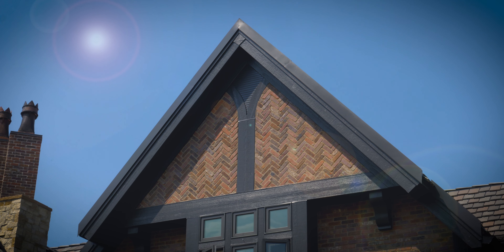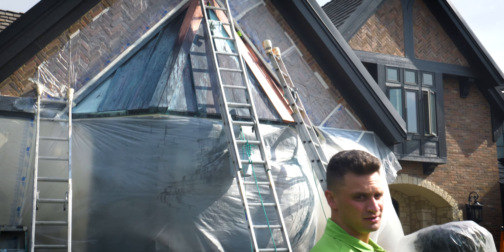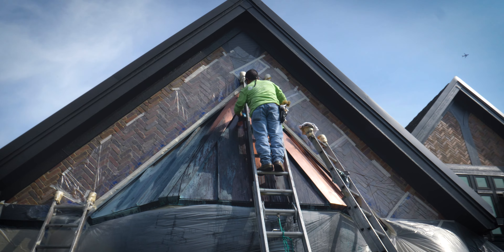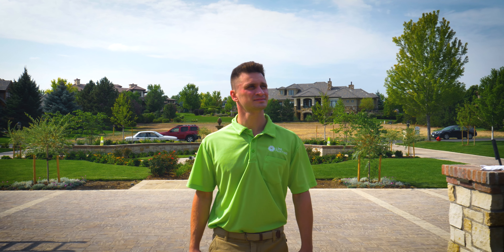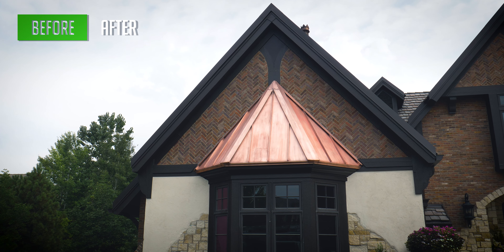One of the things we're doing on this project right now is actually restoring their copper awning on the front of the house. What that entails is using a certain solution to remove all the patina from the copper from years of weathering, and what we're ultimately looking to get is that new copper look.